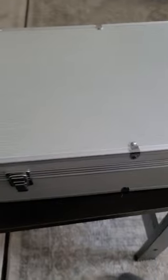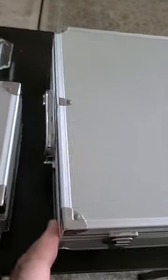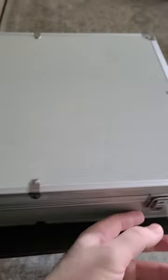They're delivered fast and come with a key. Some of them have the handles on the sides, some have the handles on the top or the front like a briefcase. It all depends on which one you get. This holds 100 slabs, unlike the 20.